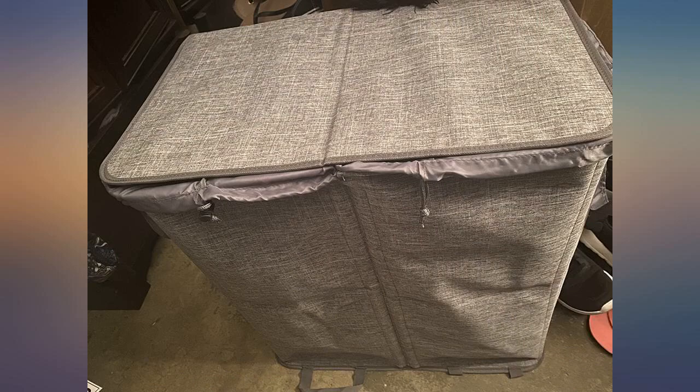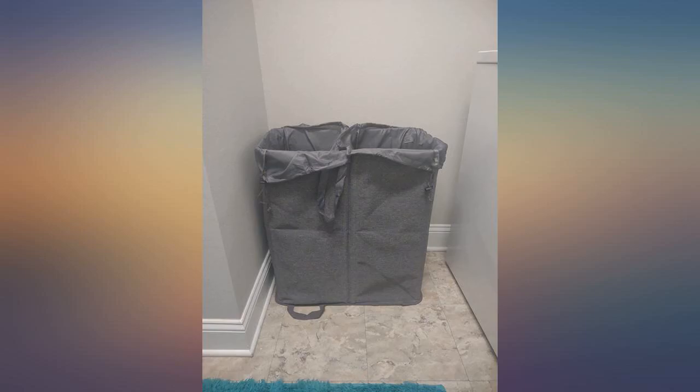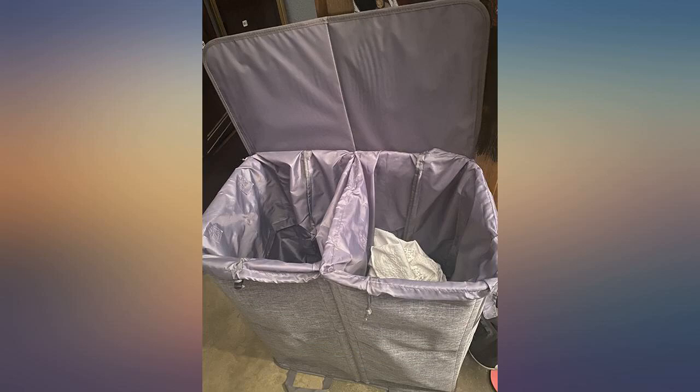I bought this for my 24-year-old nephew who is just starting off on his own. He was going to get a plastic basket to put his laundry in. I told him he's not in college anymore and surprised him with this. He loves it. It's a great design and it is the perfect color to match his other grey furniture decor. Definitely a step up from his college days.